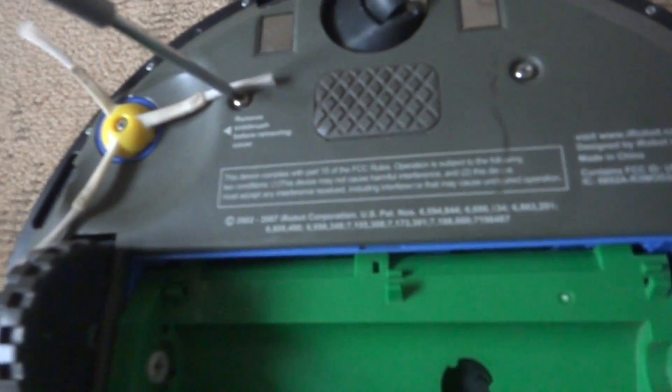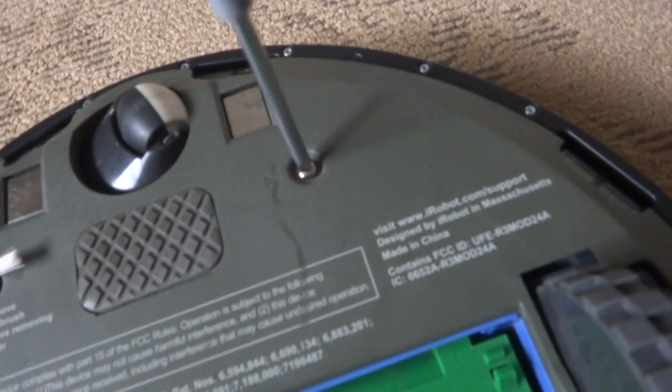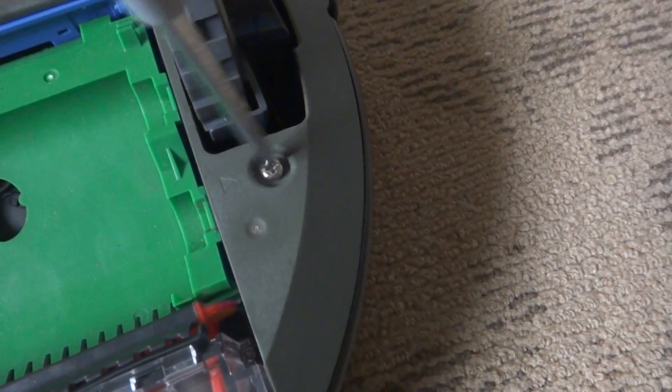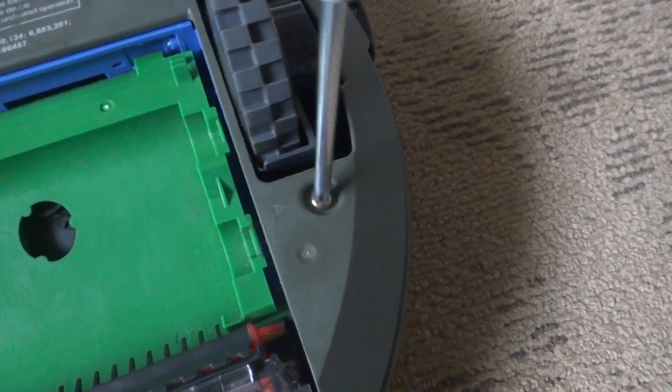We're gonna remove these four screws right here — this one, those two, and this one by the wheel. We're not gonna fully remove them, just unscrew them enough for them to pop out. The screws do not come out of the cover, because if they do, then your cover is broken.